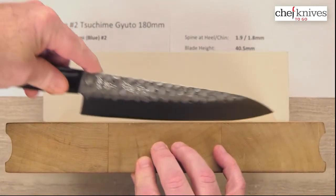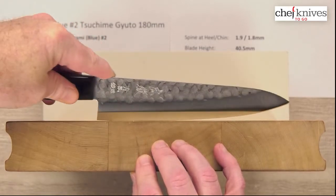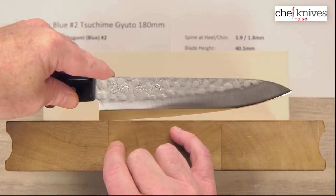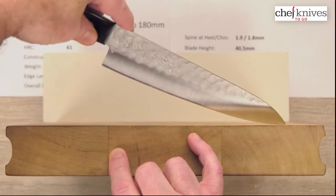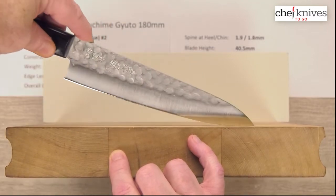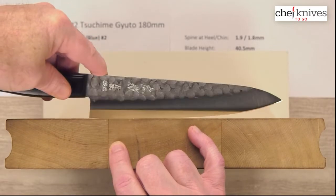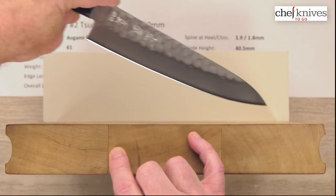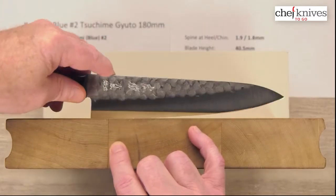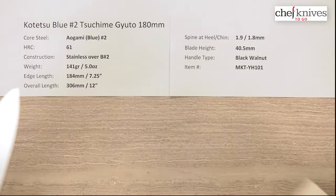Here is the cutting board profile — a fairly versatile profile. You've got a little bit of flat area towards the back, although the heel has a little bit of back belly to it. There's a fairly aggressive belly towards the tip, so I can get pretty high on a rock at the tip. This will rock on stuff really well. Push pull cuts, glide cuts — you could do some tip draws with it, although you have to get the handle a little higher. Not a bunch of flat area for chopping, but you could do a little chopping towards that middle section. So pretty versatile profile.